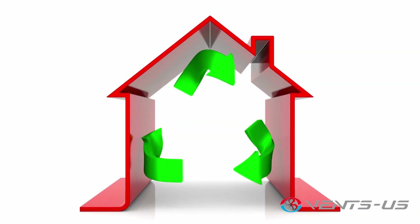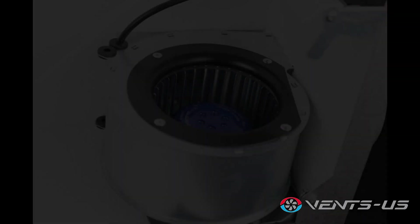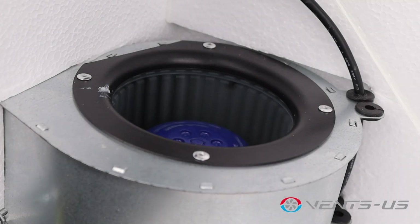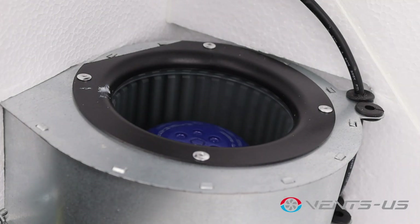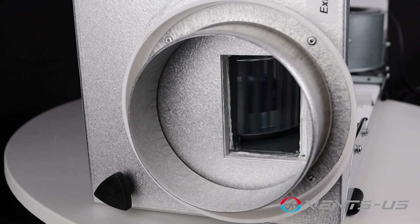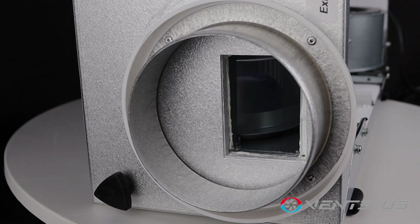This innovative core maximizes efficiency and comfort. Equipped with supply and exhaust centrifugal fans featuring forward curved blades, this unit ensures powerful air movement. The built-in thermal overheating protection with automatic restart guarantees reliable performance, while the dynamic balancing of electric motors and impellers keeps things running smoothly.